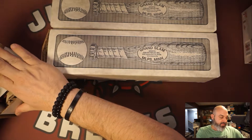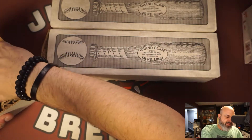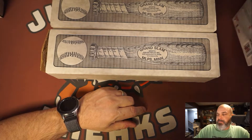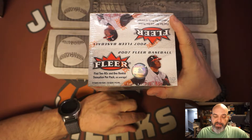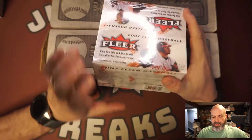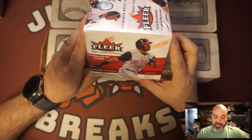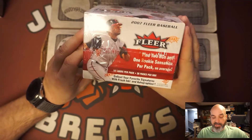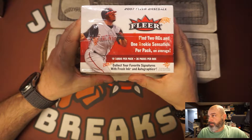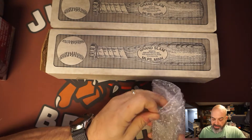I don't know why it went so cheap. Shaq rookies are not really that expensive — the big one is the 92-93 Topps Gold, that's the big Shaq rookie. But I did get this box of 2007 Fleer baseball. Two rookies and one rookie sensation per pack on average. I don't think there are any autos in this — it's too early for that. This wasn't a lot; I think I paid 20 bucks for it. It's got fat Griffey on it.